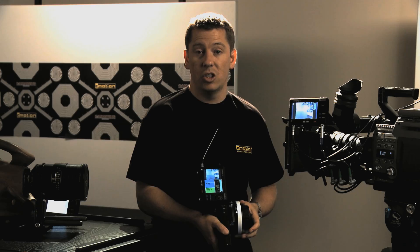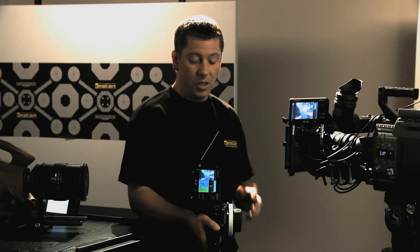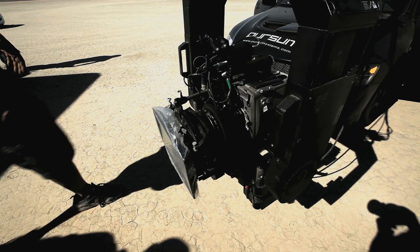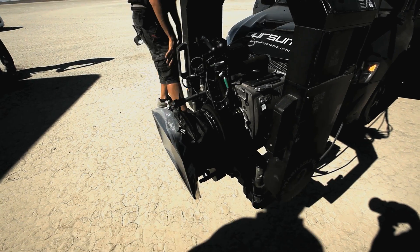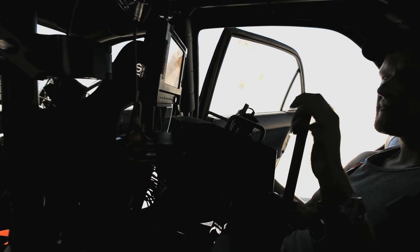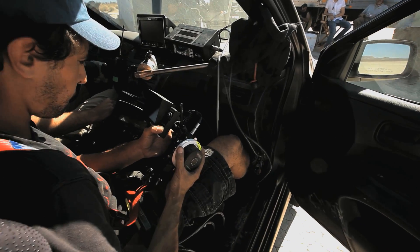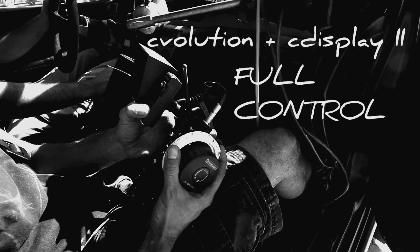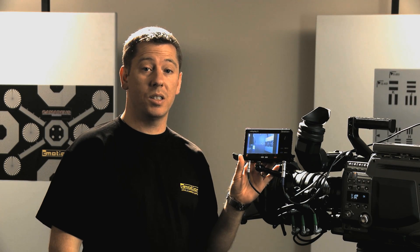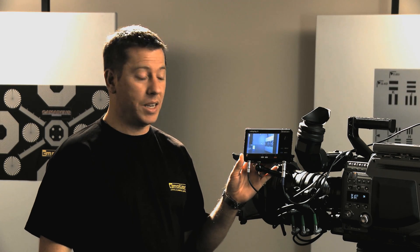C-Display 2 can show a live video tap and display real-time lens data. In any configuration, the C-Display 2 can also be used as a solid-state recorder, recording the live take together with real-time lens data.